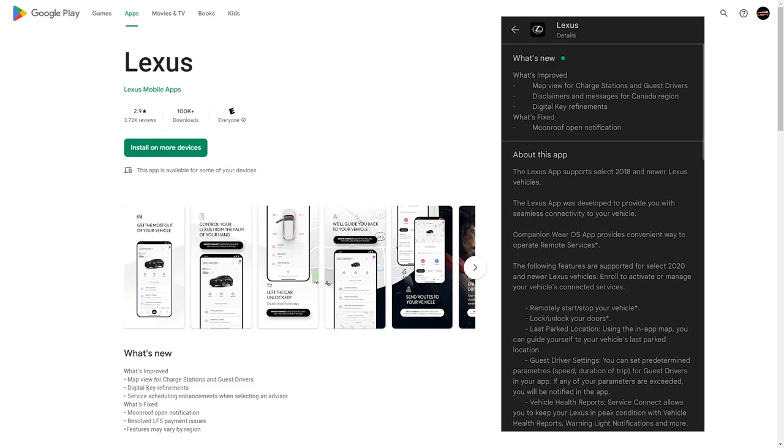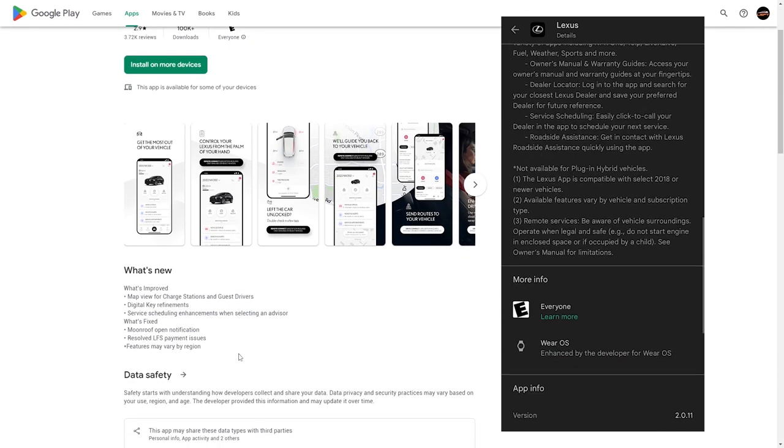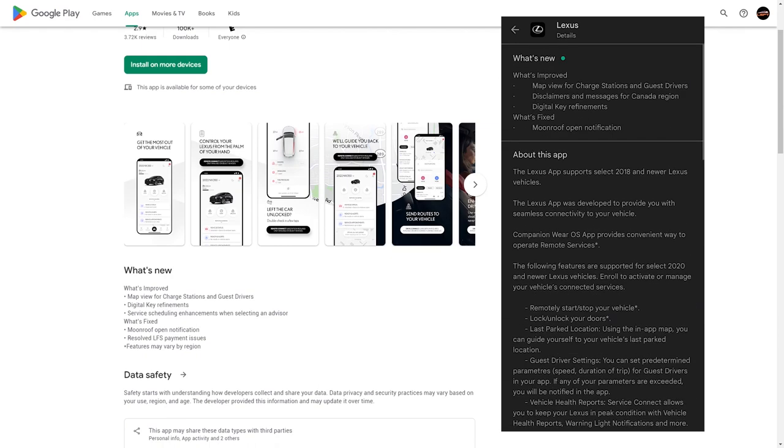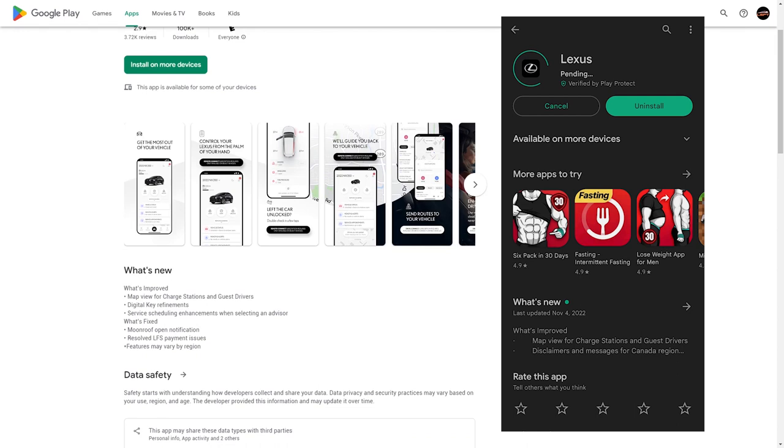Hey, it's LSFT here today, and today we're here to look at the Lexus mobile app. Actually, it just got an update. You can see what's been improved here. It says the map view of charge station and guest drivers. And then the biggest thing I want to talk about today is the digital key refinements.